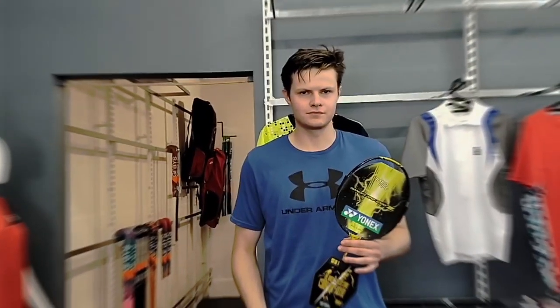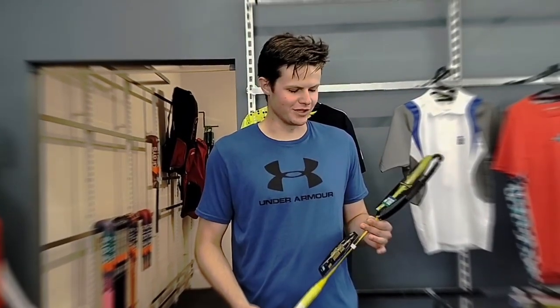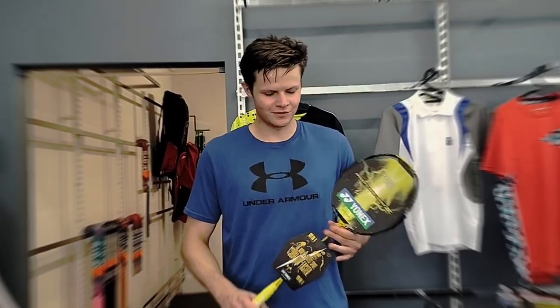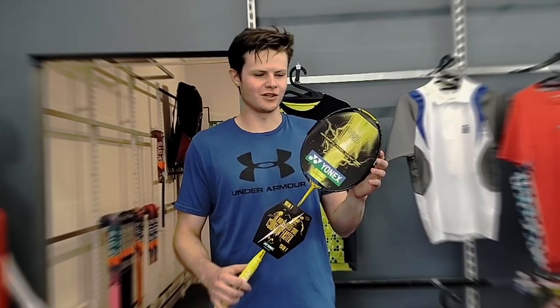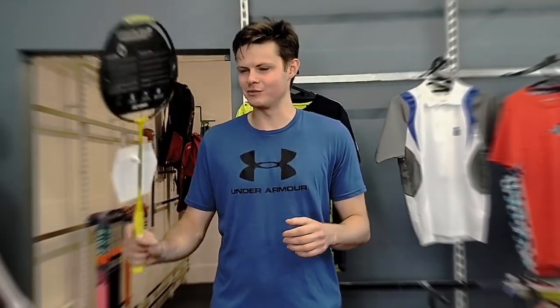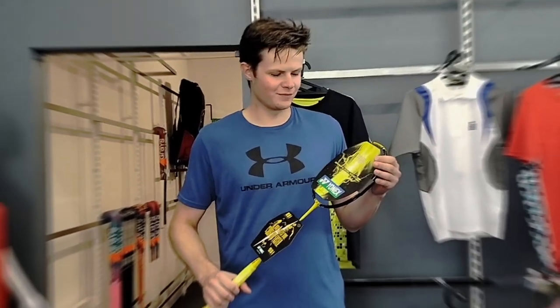Who wouldn't you recommend this one to? What is this racket for and why? I'd say I probably wouldn't recommend this racket for beginners and more inexperienced players, because the smaller head shape gives a smaller sweet spot, which is harder to get used to. The frame is extra stiff as well, which means you need to rely on being able to generate the power yourself, so in terms of being forgiving, it's not good for that.